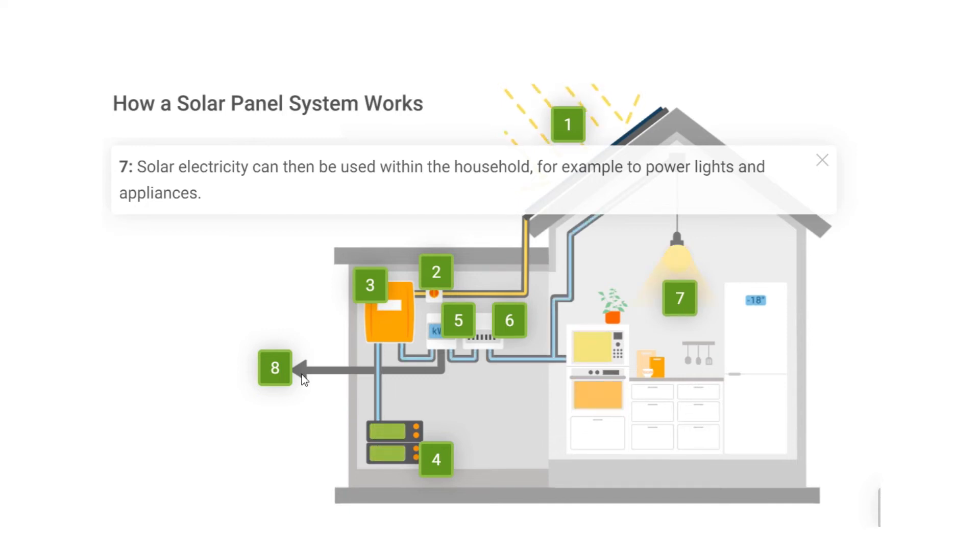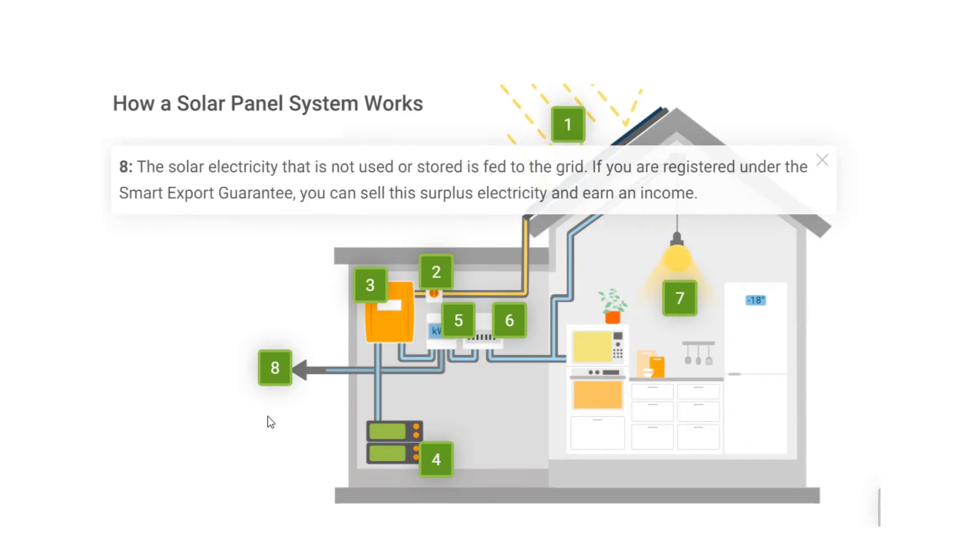Step 8: The solar electricity that is not used or stored is fed to the grid. If you are registered under the Smart Export Guarantee, you can sell this surplus electricity and earn an income.